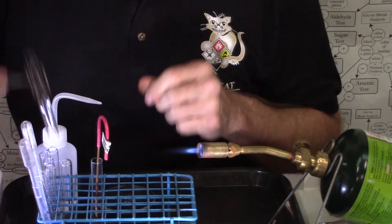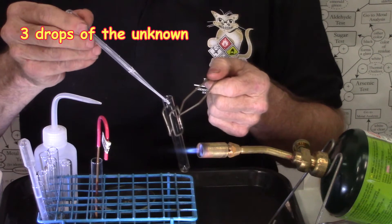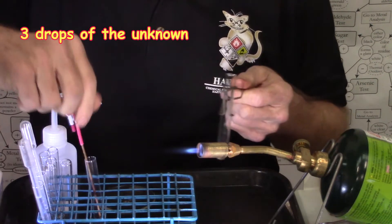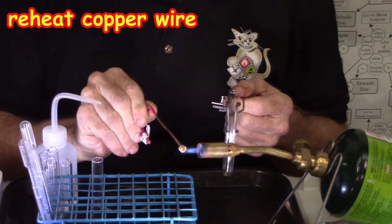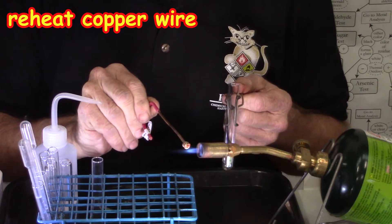Now I will take my unknown and I just need a couple of drops to make sure that my copper wire is clean. Make sure there is no green flame coming off of it, otherwise I would repeat that cleaning step. Looks good.